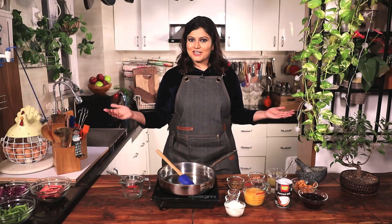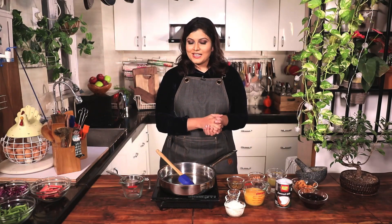Hi everyone, welcome to Smriti's Special. We are in my home kitchen today and I am going to show you how to make a black rice coconut pudding.